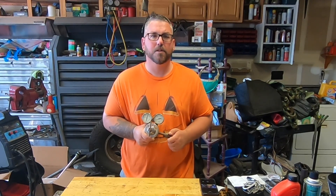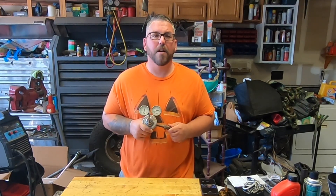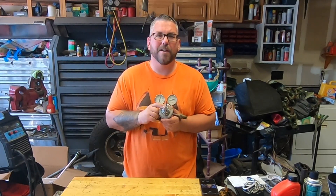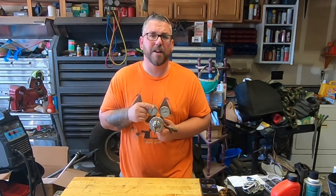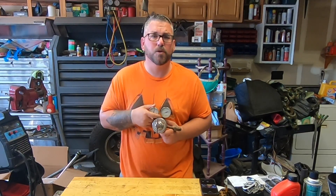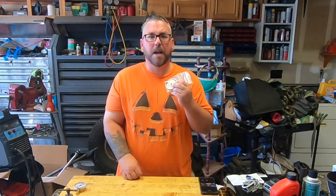In order to replace this regulator I'm definitely looking at a couple hundred dollars, but why do that when I can repair it for a fraction of the cost? Yes, if I replace it I'll be getting a brand new unit, but this old one — they just don't make them like this anymore. There's a lot of plastic on the new ones, so I'm going to do everything I can to keep this old regulator alive.